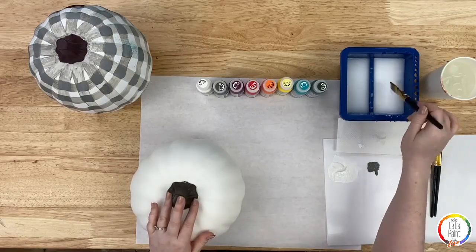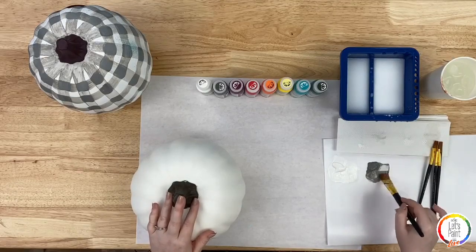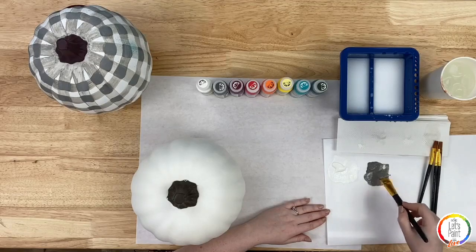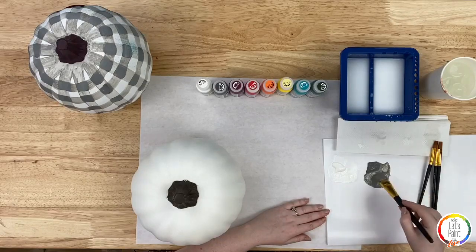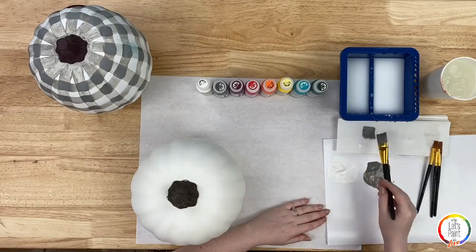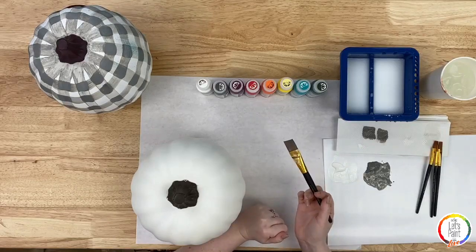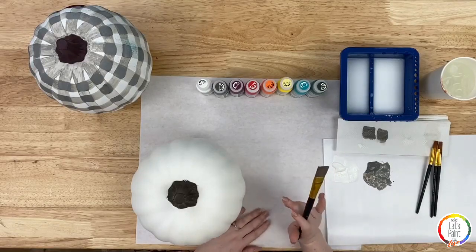I'm going to grab some Medium Gray from our Let's Paint Live kit, put a little on my palette, and use the largest flat brush. I'm going to add a little water to make the gray slightly transparent — just a little inky, not super watery. Make sure you mix all those little lumps of paint in so it's nice and smooth. We want the lines to overlap and be darker at intersections, giving us that buffalo plaid pattern.